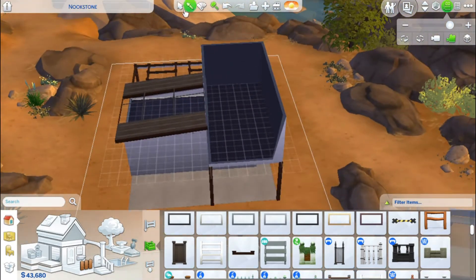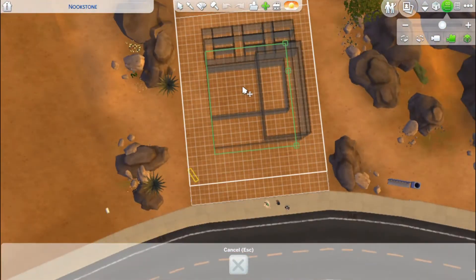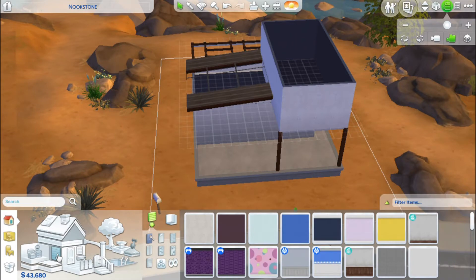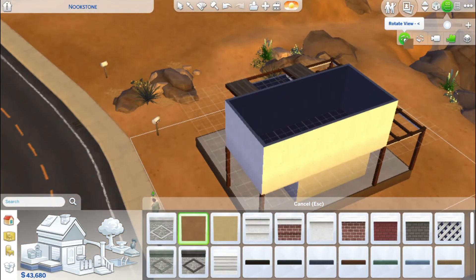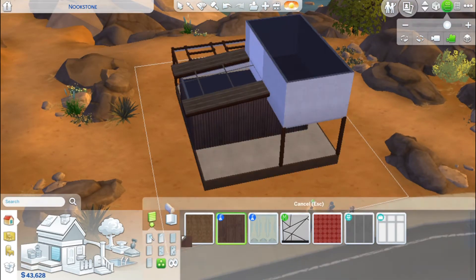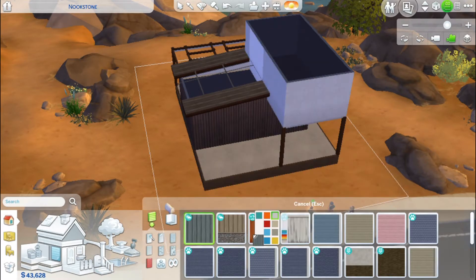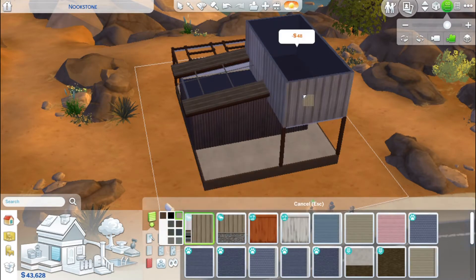I got inspo for this trailer from Avalyn YT — that's her name on the gallery. I actually watched that video before I filmed and built this, so that's where I got a lot of inspo from. I also get a lot of inspo from Devon Bumpkin, Miss Griffey, and loads of other people.